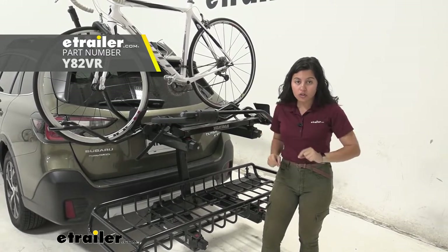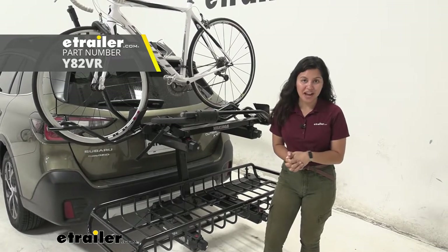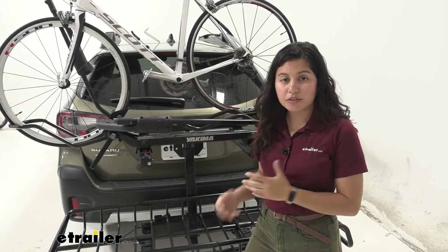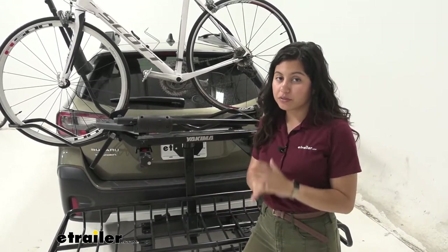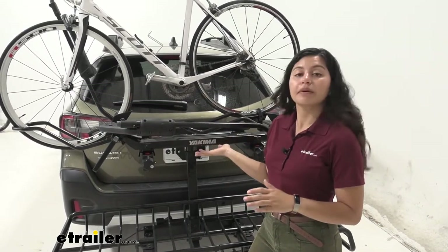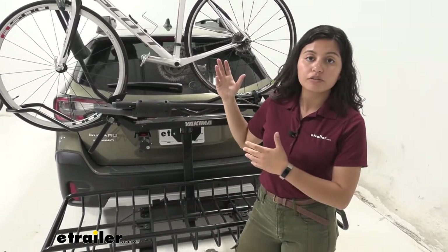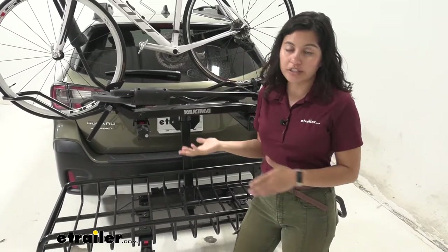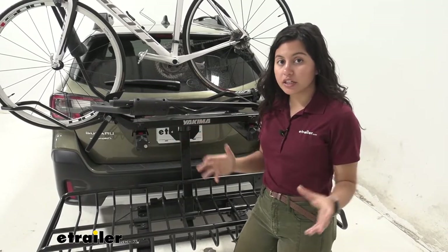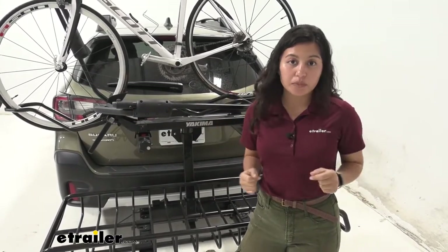We'll take a look at all of those pieces right here on our 2021 Subaru Outback. The Yakima XO System is a very unique system because you can mix and match your different accessories very quickly and very easily. Right now I have a bike rack on top and a cargo basket on bottom. I could switch it around real quick and put a ski and snowboard on top. This allows you to carry different types of items on your Subaru Outback.